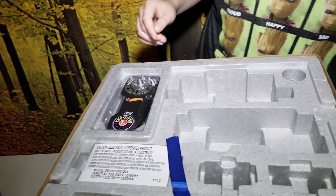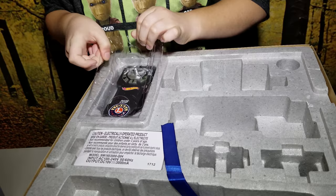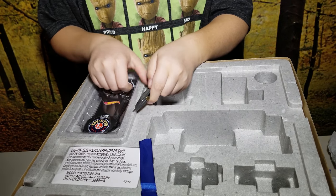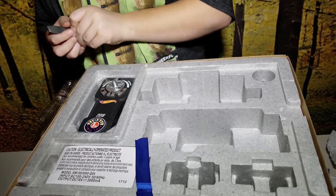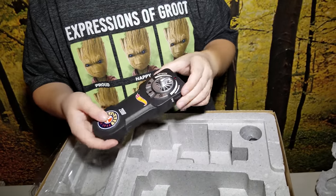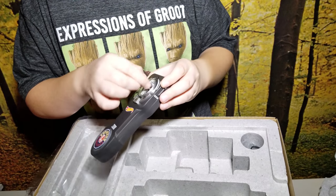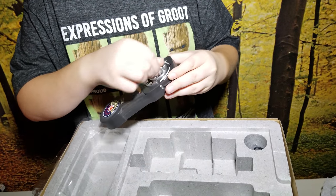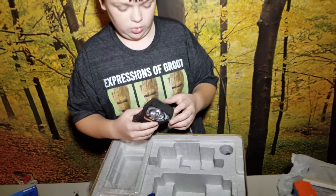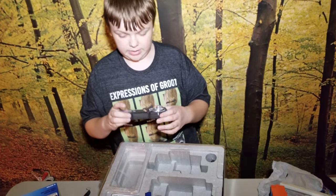Next piece looks like is the remote. Here's the nice Lionel remote. You can go forward, reverse, bell. You can do a special announcement and a horn. It's got an off switch on it.